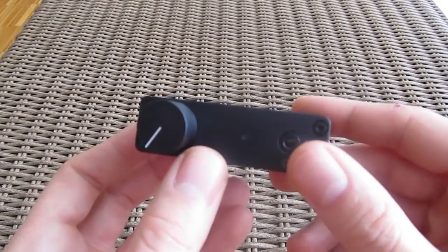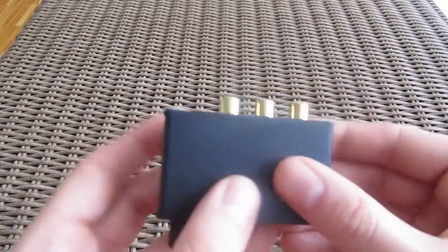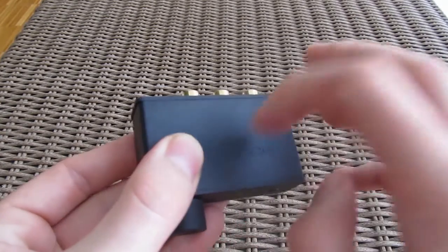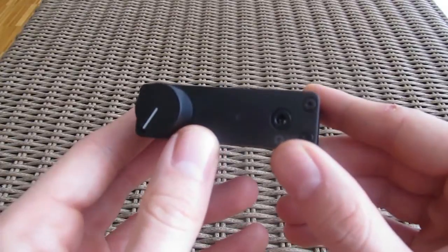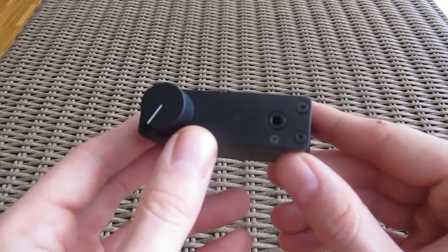This is not a Zippo lighter, but you could easily mistake it for one. Build quality is really top-notch — full use of metal, aluminum is probably in question. Simple design, elegant curved lines, overall very minimalistic.